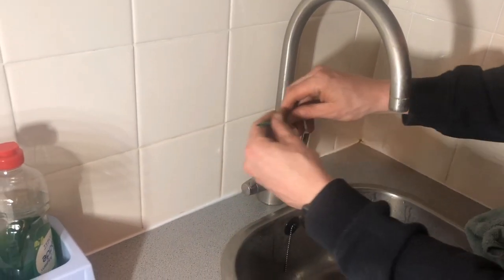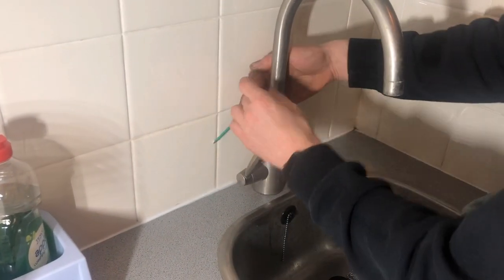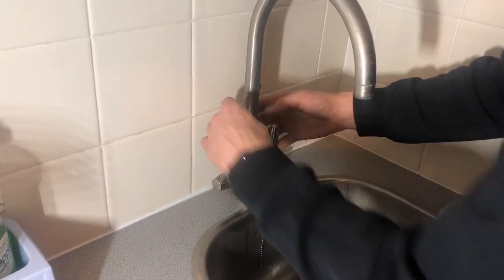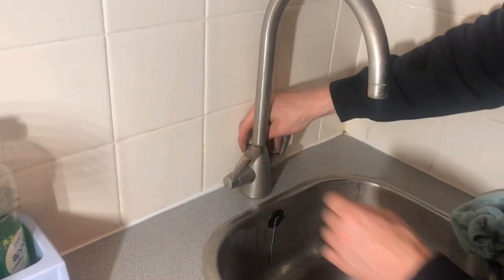It's a little bit fiddly because it's behind. You don't need to take it right out. Another tip when doing this is to put the plug in, so you don't drop it down the plug hole.